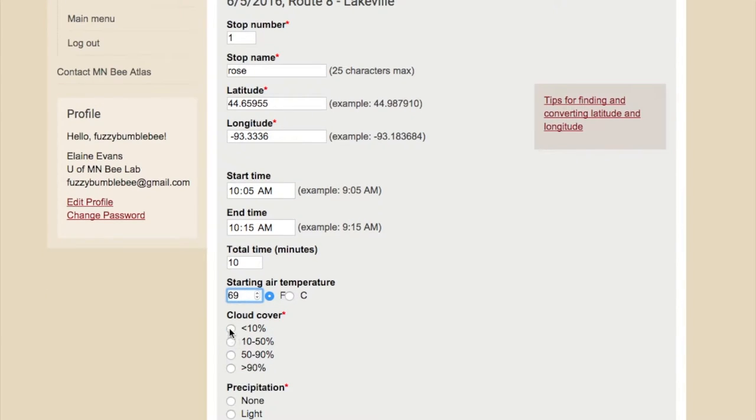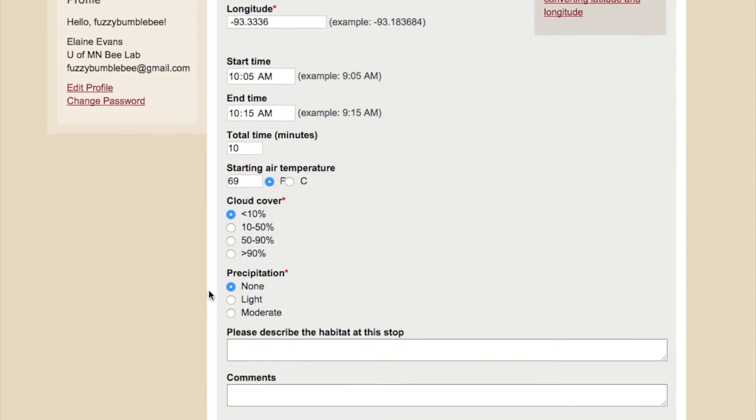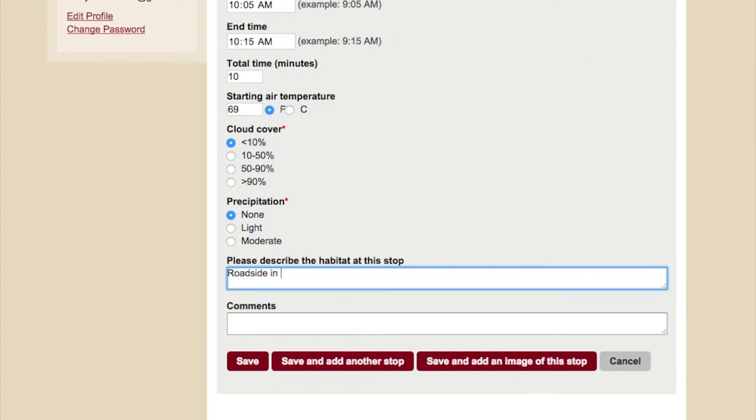For the habitat description, it helps to know what kind of area it's in. These will all be along roadsides, but note whether it's a residential or agricultural area, and say something about the kind of vegetation you're seeing around there.